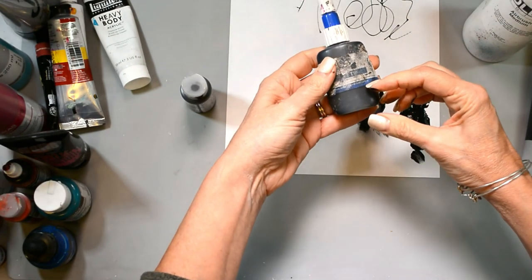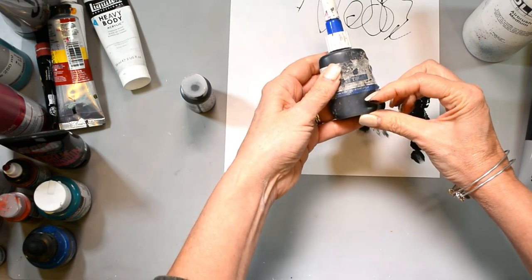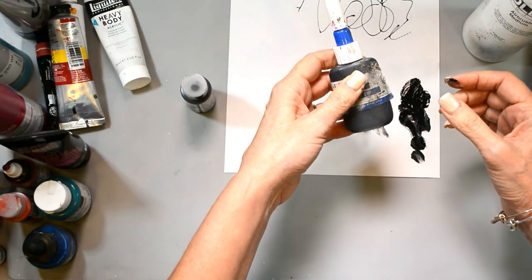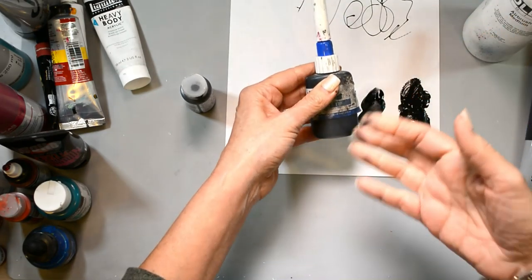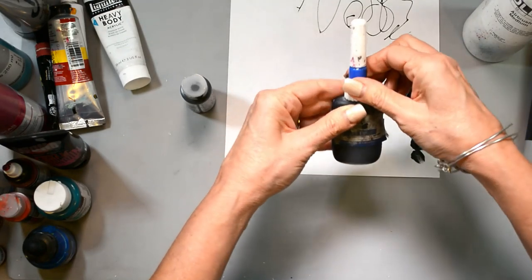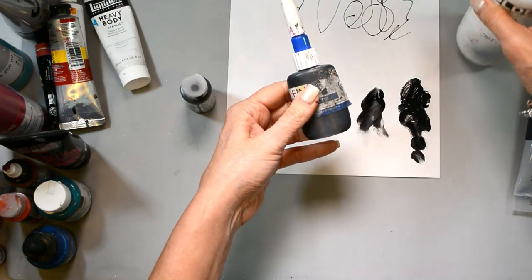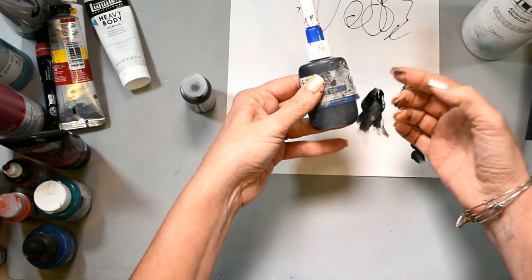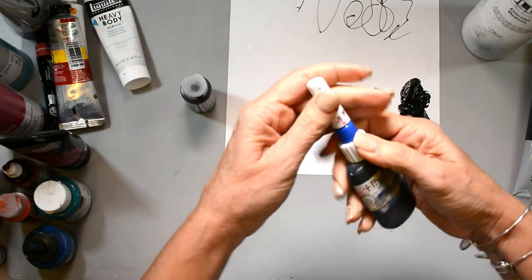To make the mixture, I fill up the paint to about a quarter of the bottle, maybe even less depending on what you're using it for. This mixture will stay forever — I haven't had one dry out, and I've got four of these in my studio. I put the paint in at the bottom, fill to about a quarter, then add about the same amount of airbrush medium — so basically a 50/50 mixture. Then shake it up really well.